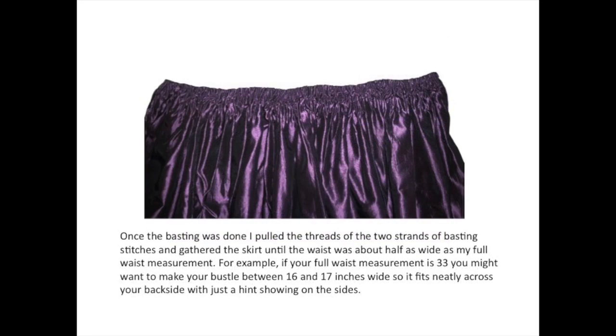Once the basting was done, I pulled the threads of the two strands of basting stitches and gathered the skirt until the waist was about half as wide as my full waist measurement. For example, if your waist measurement is 33 inches, you might want to make your bustle between 16 and 17 inches wide so it fits neatly across your backside with just a hint showing on the sides.